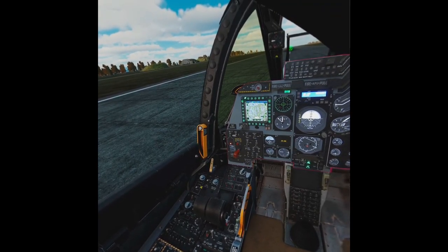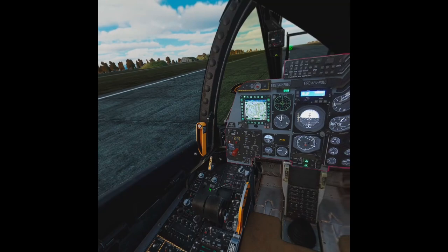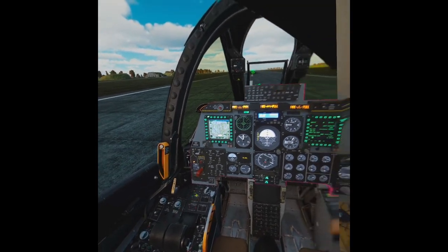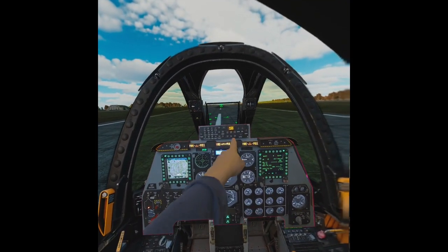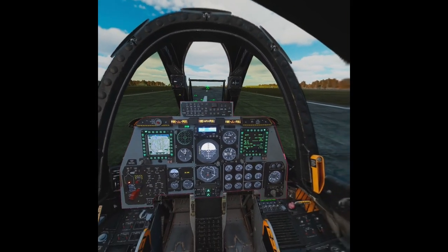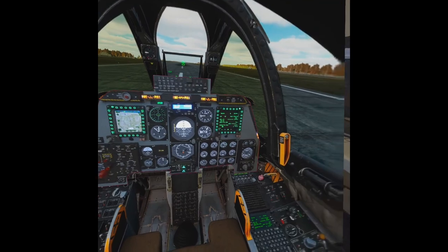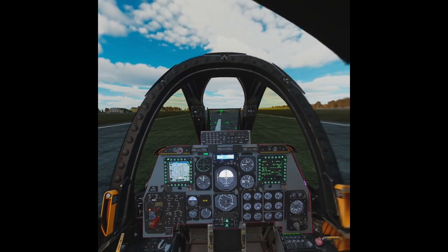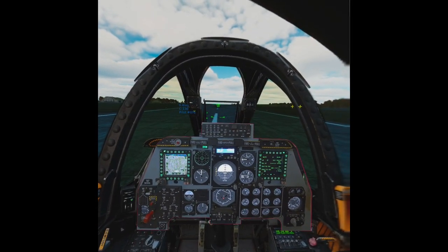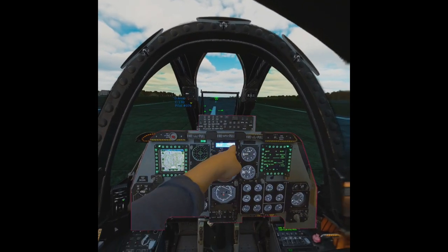To demonstrate this, instead of pressing this for the normal light test, you press this one. Alright, so the caution light is on and the T-handle lights are on. So to put this out, obviously want to test that the button works.